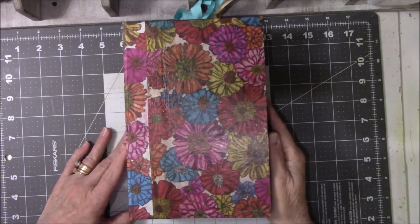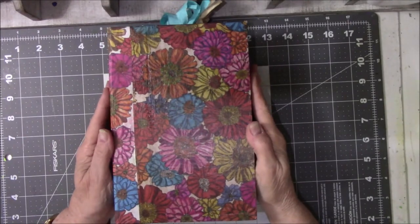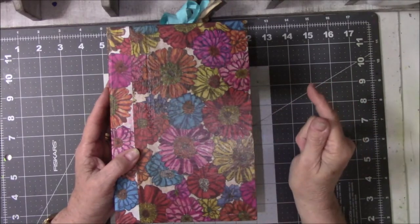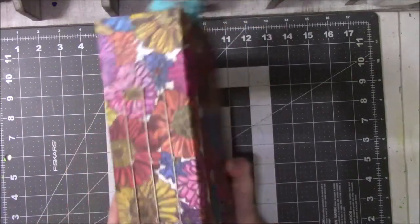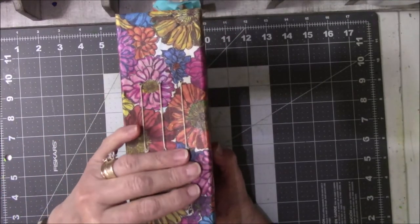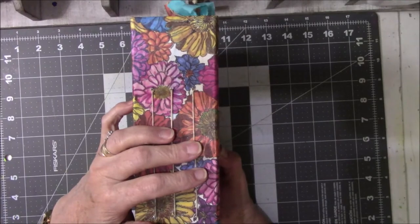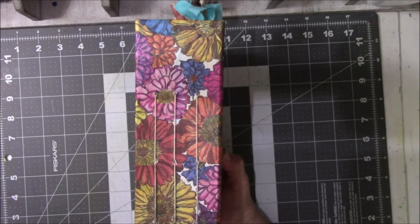Hey everyone, this is Vicki from Messy Table Studio here today with a book flip. This is a book that I've been working on for about six weeks now. I do a little bit to it every day, and when I'm not working on it physically, I'm thinking about what the next thing is I need to do to it. So this will be a three-part video because there are three signatures in the book.